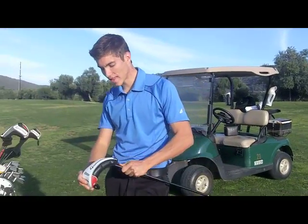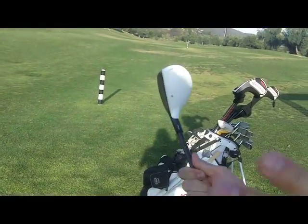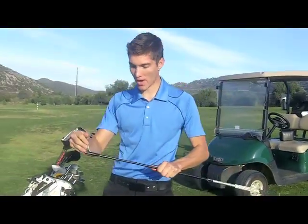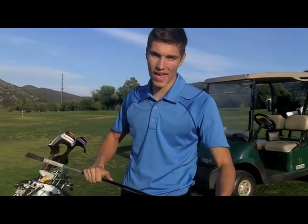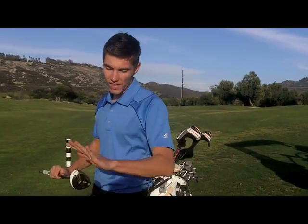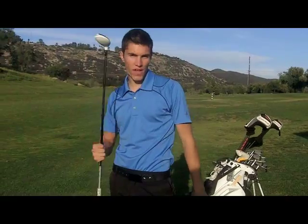Now this next club is a different story. I got my R11 TP Hybrid — so accurate it's boring. This is my bread and butter. I can hit this out of the fairway, the rough, or even the bunker. Love this club right here. Hit this off the tee a lot on short par 4s, into a par 5 — this thing is one of my most accurate clubs in the bag, kind of my go-to club. It gets up high, good spin, good launch — one of my favorite clubs in the bag.